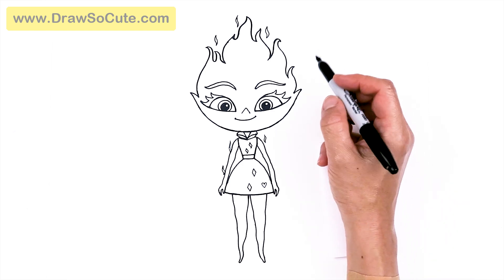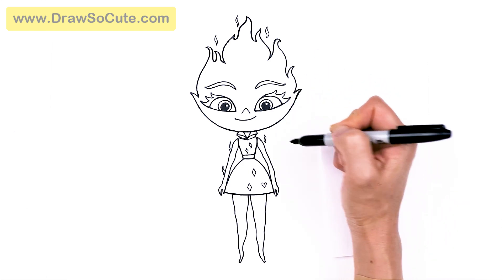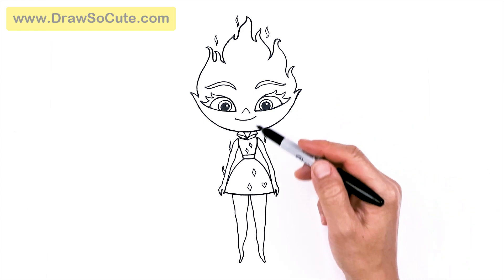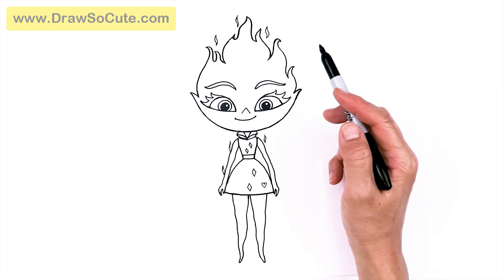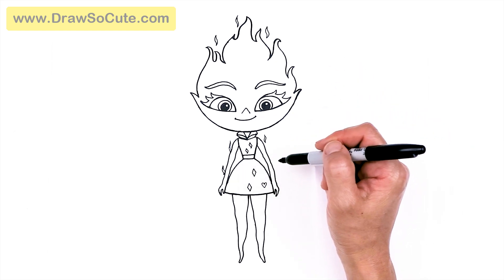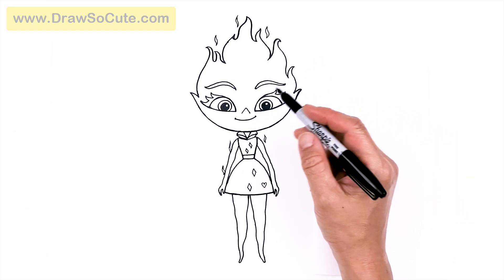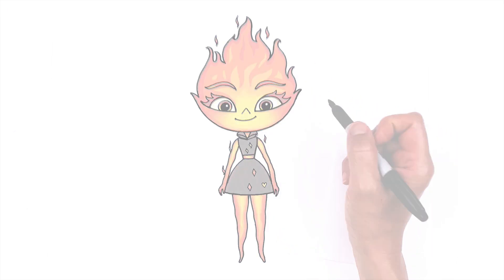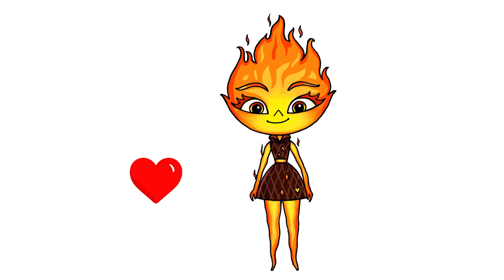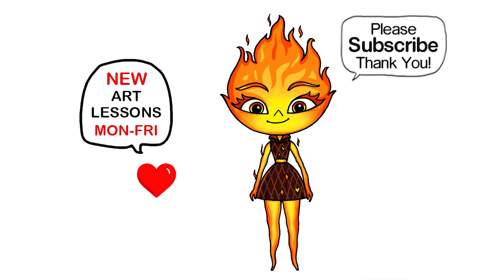Let's see if I'm missing anything — but that is basically it for my drawing of Ember. I haven't seen the movie yet, so please let me know in the comments below if you've seen this movie, what you thought of it, and if it's worth going to watch. Thanks so much for watching, and if I helped you draw this today, please make sure to give me a like and subscribe so you won't miss any new Draw So Cute videos. See you later, bye!